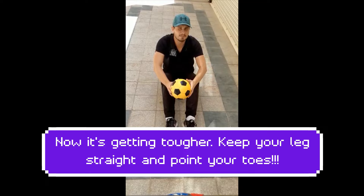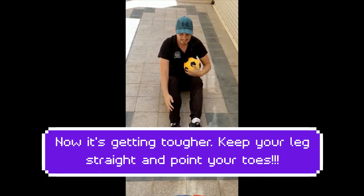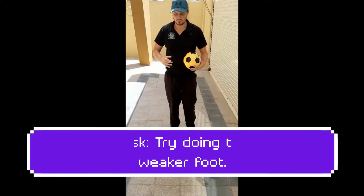Progress that now — we're doing exactly the same: 10 on the right and 10 on the left. We want to get good with our first touch with both feet. I'm just going to kick the ball out of the hands and then catch. Kick the ball out of the hands and catch, still keeping that leg straight and pointing the toes all the way to the camera. Good luck with that one.